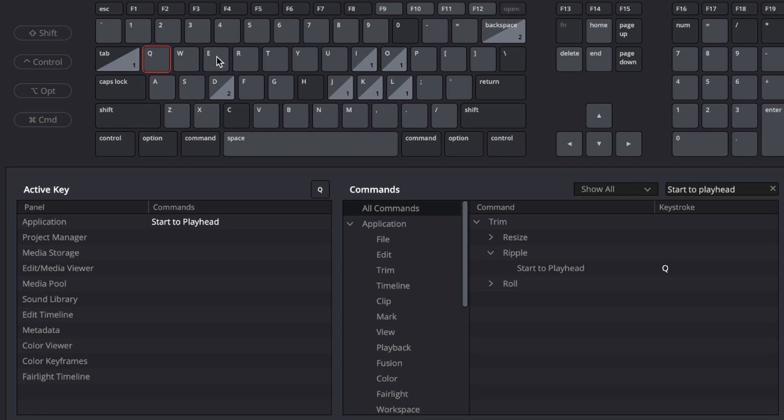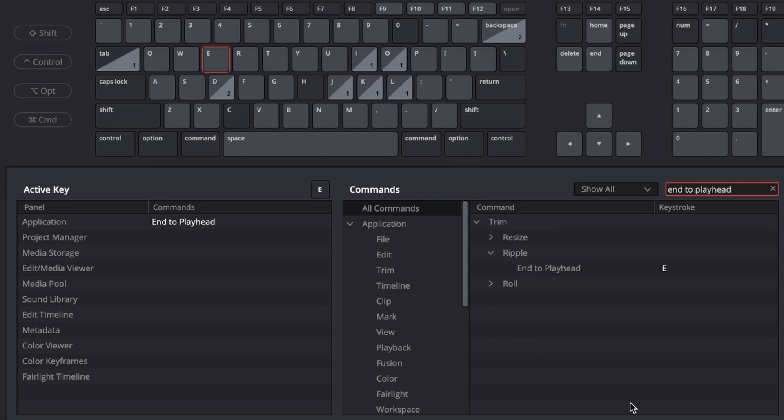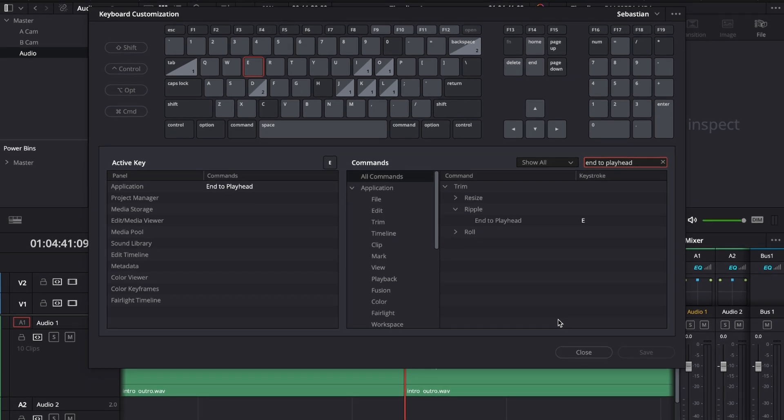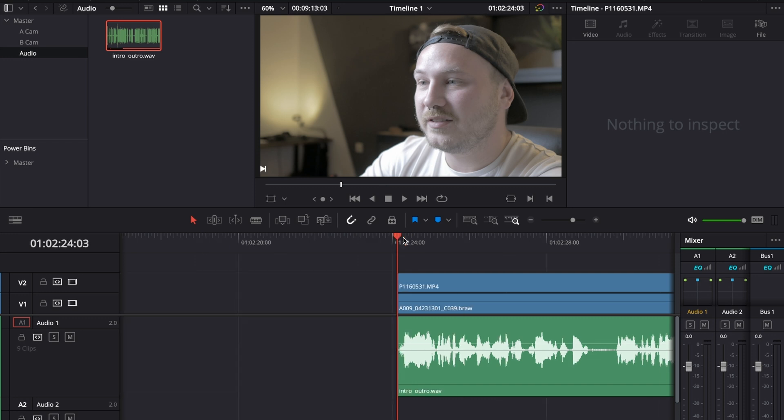E is assigned to Ripple End to Playhead — type end to playhead, find it under Ripple, and it deletes everything after the playhead to the next cut. Hit Close, and now I can either make a cut or use Command-Z to undo and hit Q on my keyboard to get rid of everything on the left side and make this the new start.